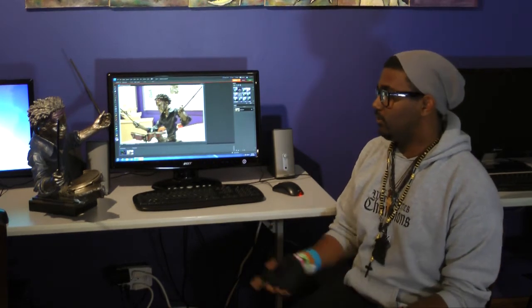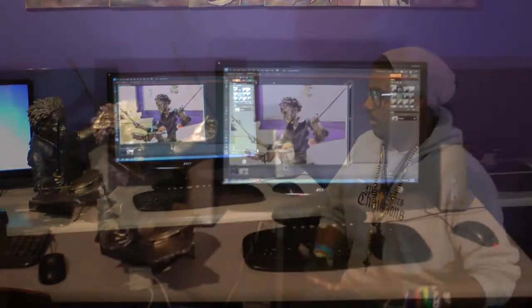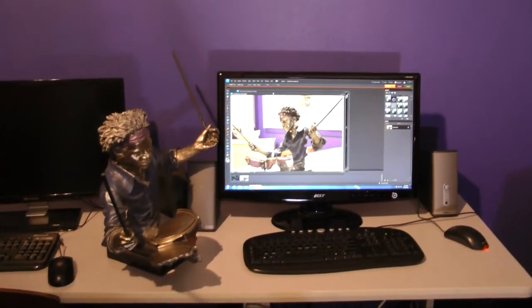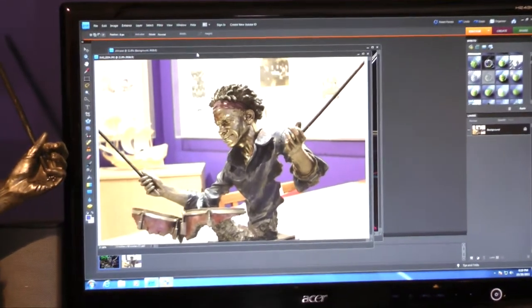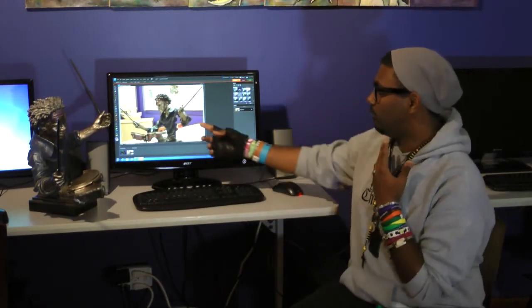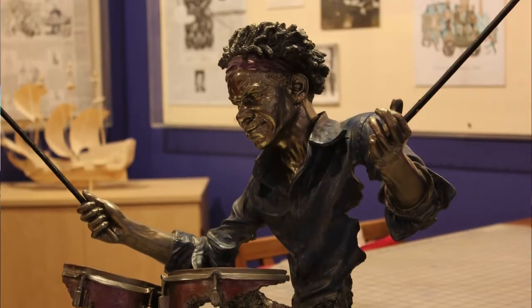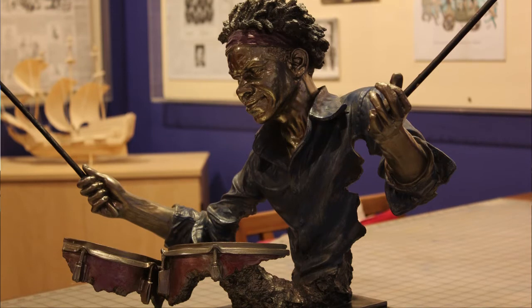For my project, I decided to use a drummer statue as my subject since he's a statue that drums. I used the lighting because the little drums right here on the bottom, like how it bounces off and hits his face on the side. As you can see here, you see his face on the left side, and you basically get the main point of view from over here.